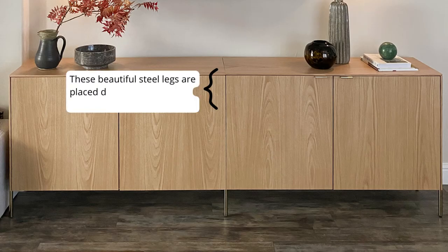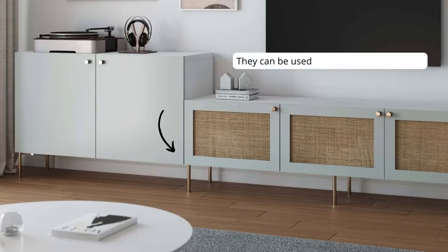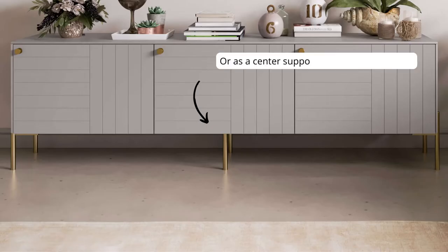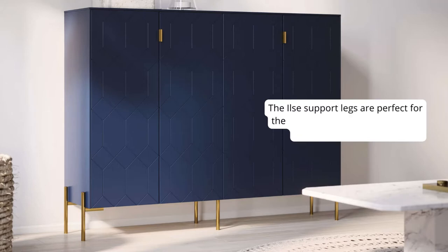These beautiful steel legs are placed directly on the seam where the IKEA frames meet. They can be used when joining two frames, multiple frames, or as a center support leg for a single frame. These Ilsa support legs are perfect for the Besta and section frames from IKEA, along with many others.